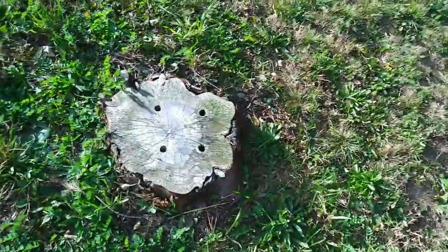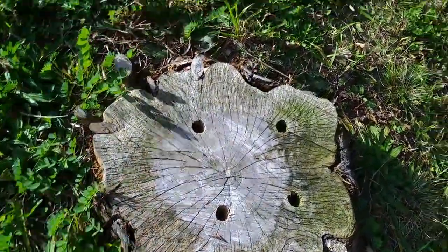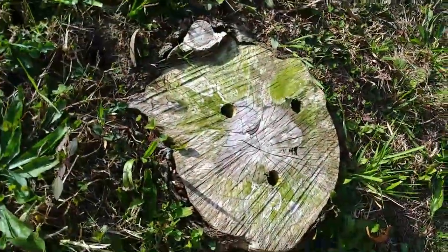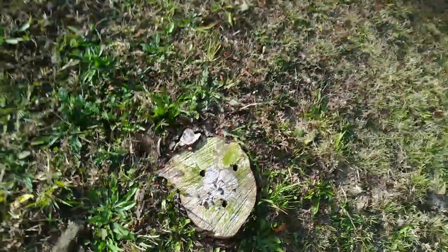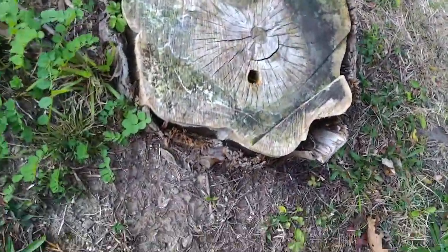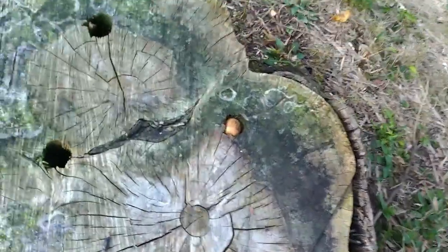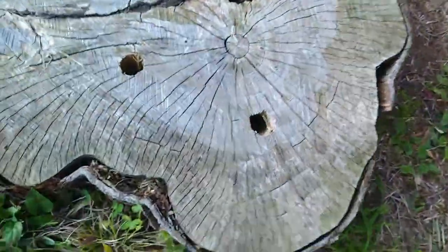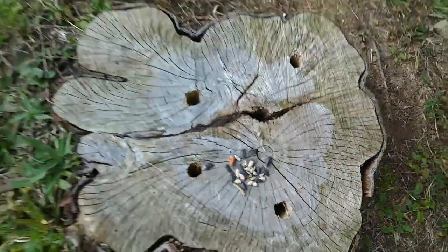Out here in the yard, another place you can do it — there are a number of stumps that I'm in the process of trying to get rid of. Just a few little sprinkles of seed on the stump. Birds are extremely observant; they know exactly where all these seeds are. You can see a bird — probably a woodpecker — stuffed an acorn in that hole I drilled in there. Here's another tree stump. Not everybody has tree stumps, but you get the idea.